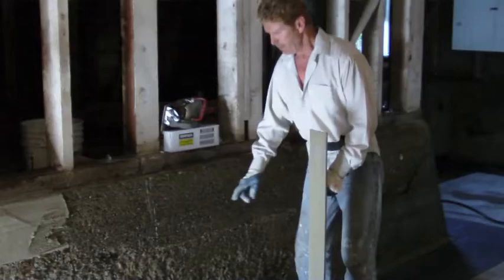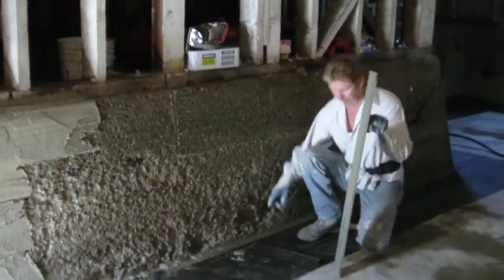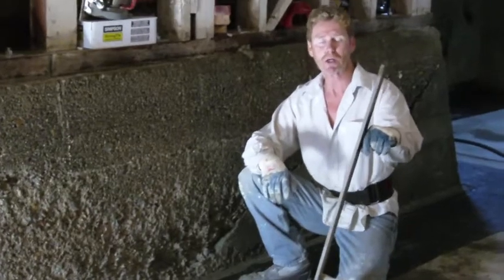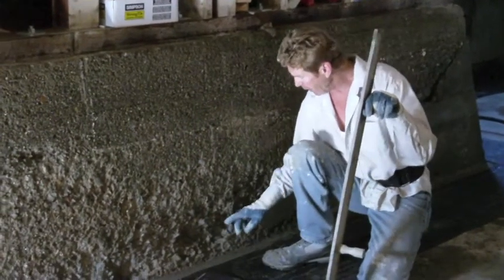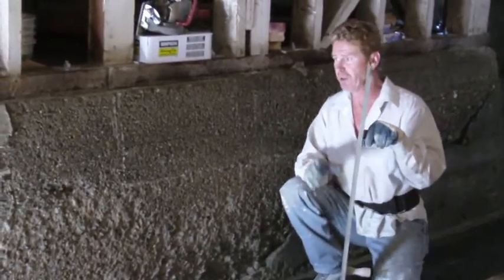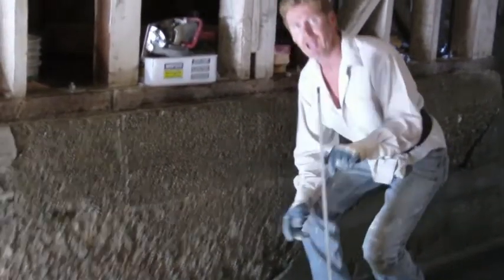Over here you can see pretty much how bad it is. We're using hydraulic cement because we're going to be going coat after coat after coat. In some areas we're about six inches, some areas about four, but the average is about an inch and a half.